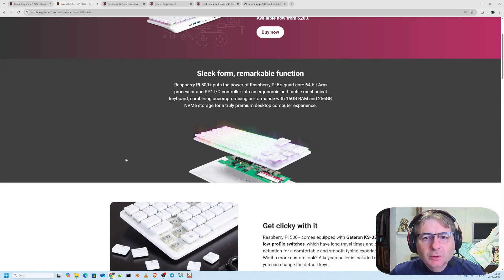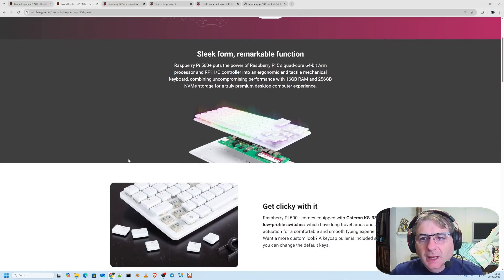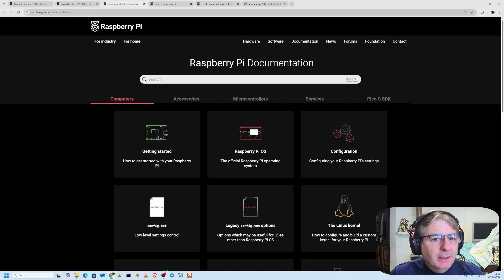This runs Raspberry Pi OS, an operating system specifically designed to make the most of the Raspberry Pi 500 hardware — the latest version — and it offers a smooth, complete desktop experience that's perfect for work, leisure, and much more. This is what the website says, but like with all products, you really need to try them out yourself. There's also various documentation available, including technical documentation.